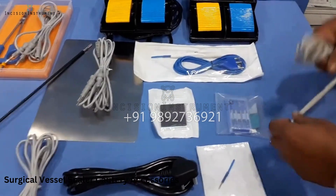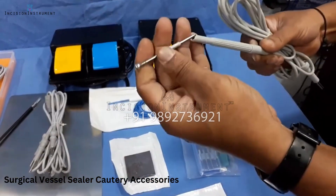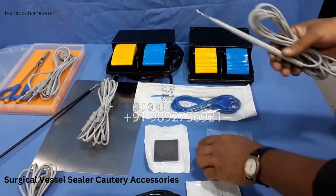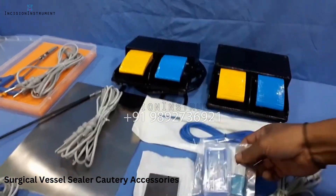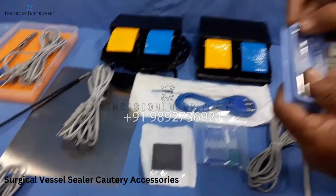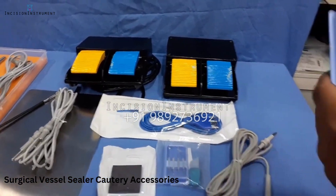There will be a reusable chuck handle with the electrode set and tip cleaner. In this there will be four electrodes: ballpoint, pointed, flat, angular, and a straight cutting electrode.